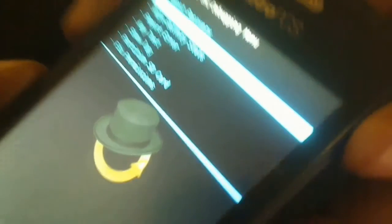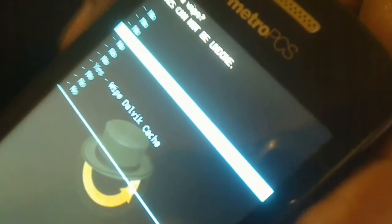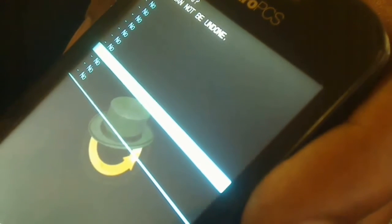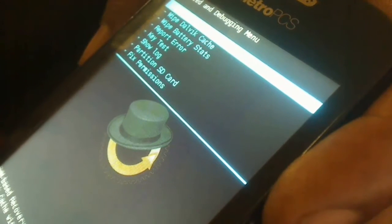I'm going to scroll down to Wipe Dalvik Cache, which is the second option. Hit the home button to select it, scroll down to that option, and go ahead and click on it. I'll wipe it and then reboot the phone back into recovery.